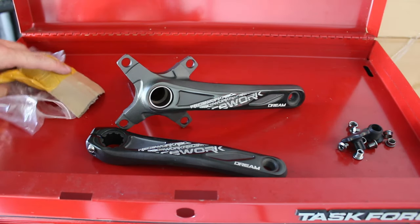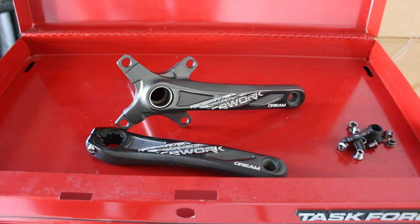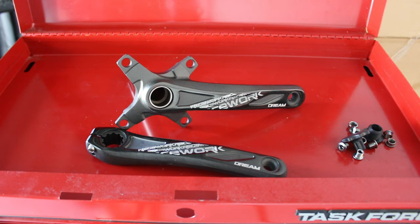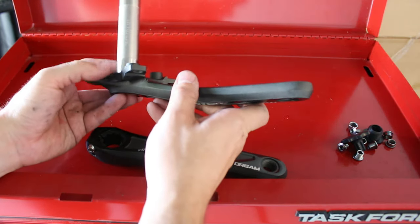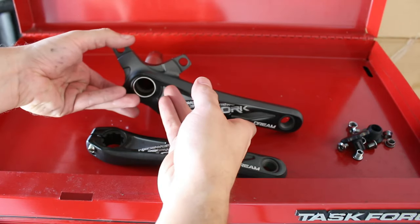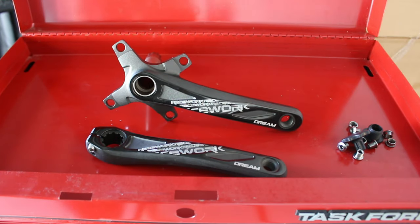I don't remember now — it's been so long since I ordered this, like over two months — whether this was supposed to come with the bottom bracket, but I thought it was. I'm not really sure what I'm going to do now because I thought this was supposed to include it. I'm going to check my order again. I may have one sitting around, so I'm going to dig through my parts bin to see if I have a bottom bracket for this.